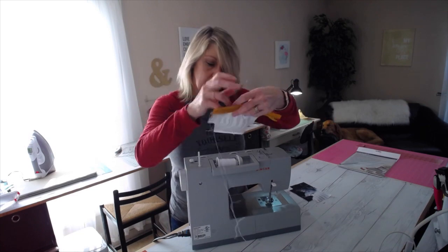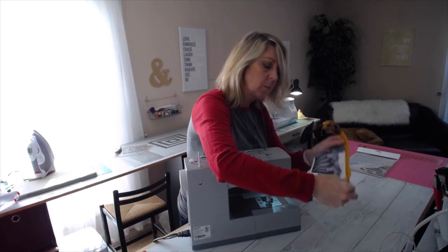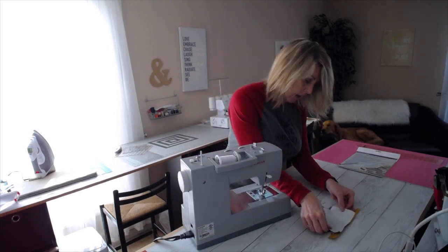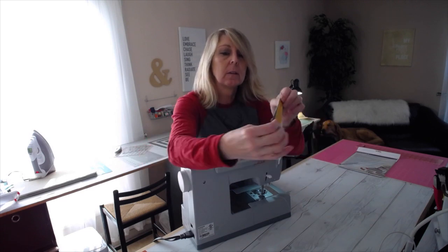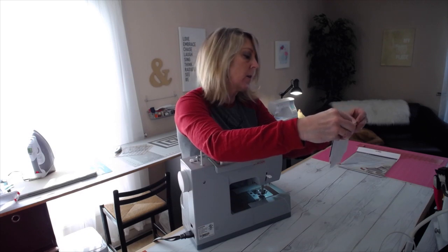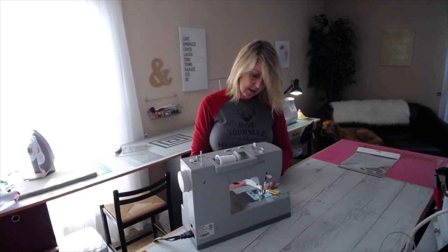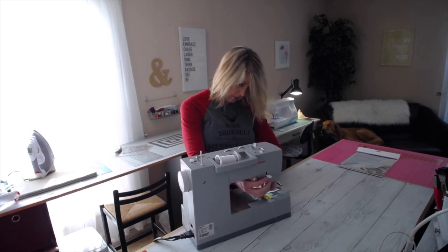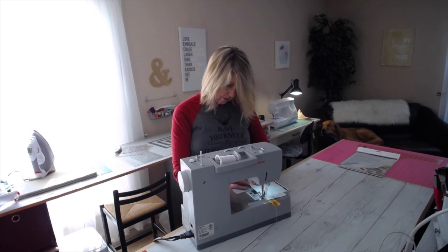Now it has a stitch right along the top. Trim your threads as you go if you want. Now put this piece face up on your desktop. Take the other piece and put it face down, lining up those edges with the top of the zipper. Now sew the top of the zipper to the second side of your photo fabric, making sure your edges line up.